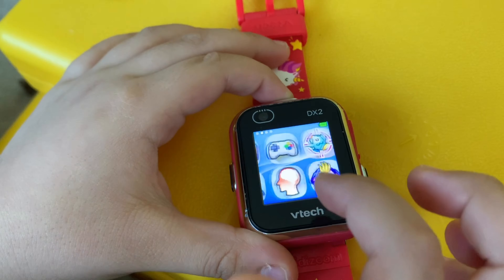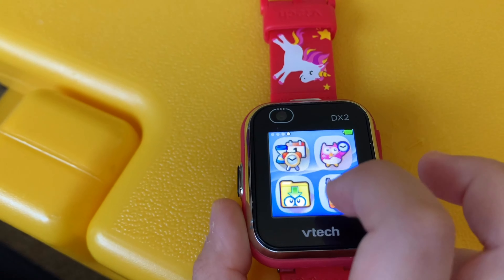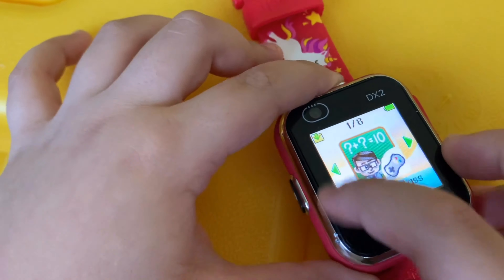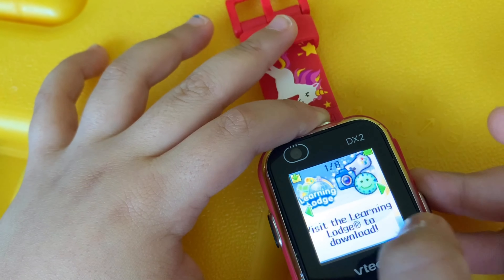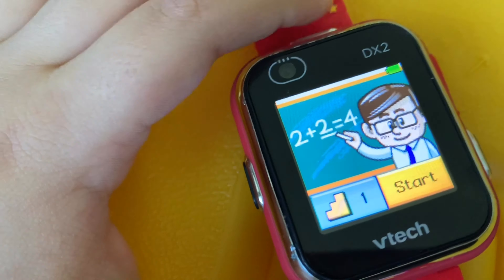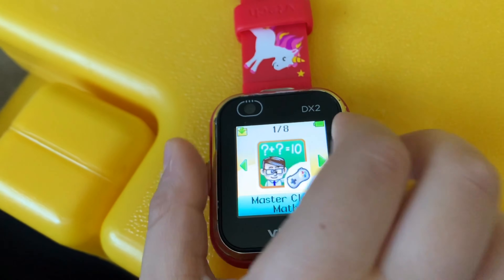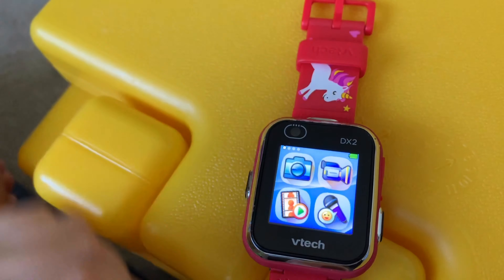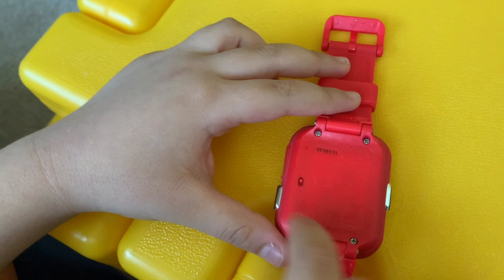Something that's also cool is that if you look here and press on that, you can get all of these things to do on the watch. You need to learn some math, and this is the same thing as the games. We have the stripes here and we have the shut off option here.